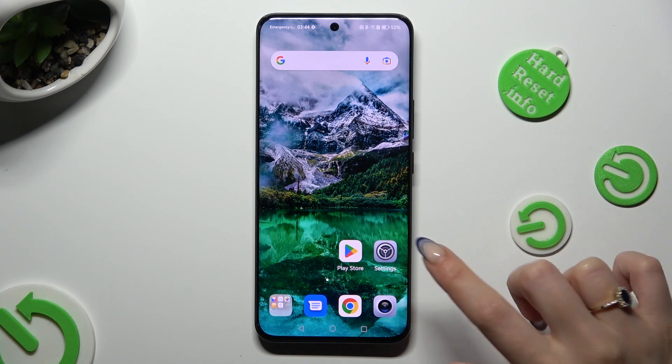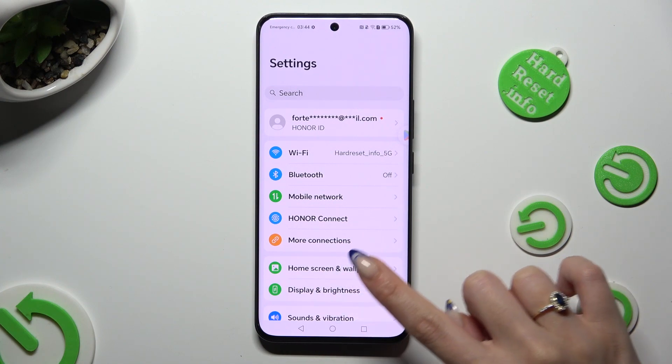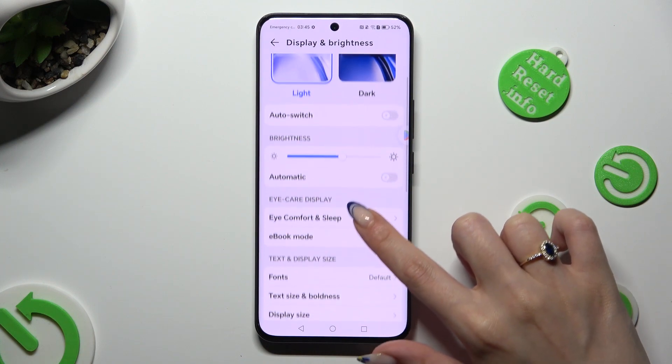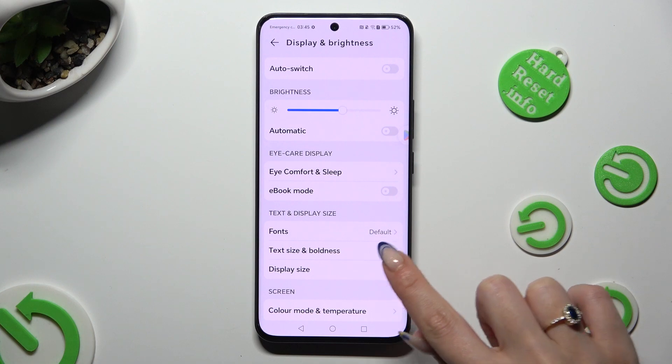First of all, just open settings and access display and brightness. Following that, scroll down just a bit and tap on text size and boldness.